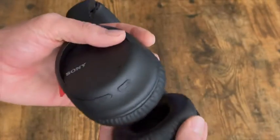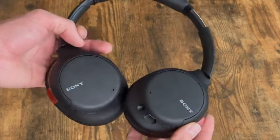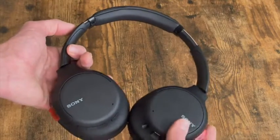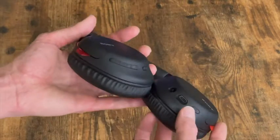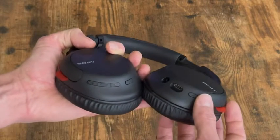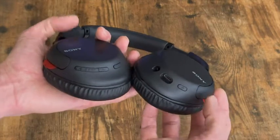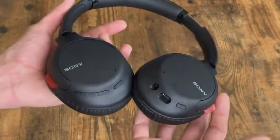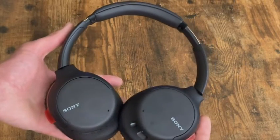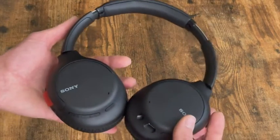The noise cancelling is decent — I wouldn't say it is top of the line, but it does work well and it cancels out noise. One feature that these are missing is a seek button, so I can't go forward or backwards to choose a song. For a lot of people that would definitely be a downfall because you would have to pull out your phone every single time to change a song.